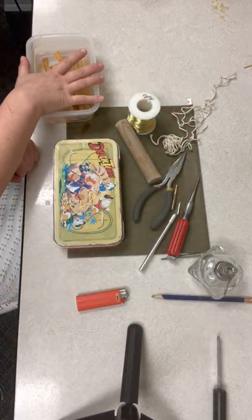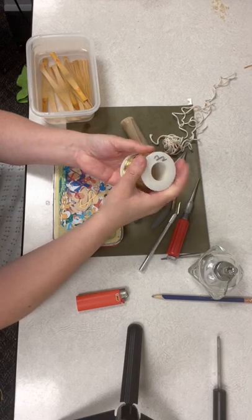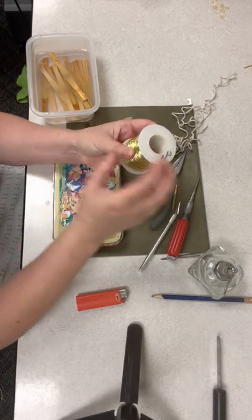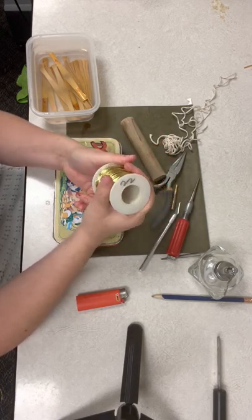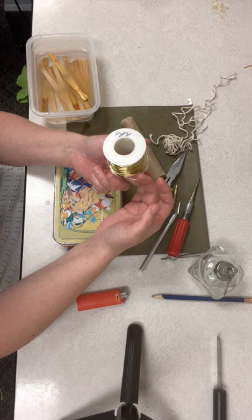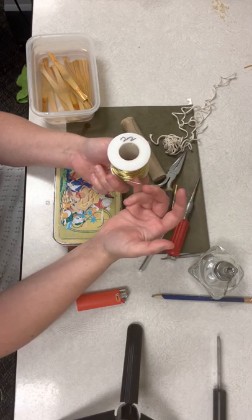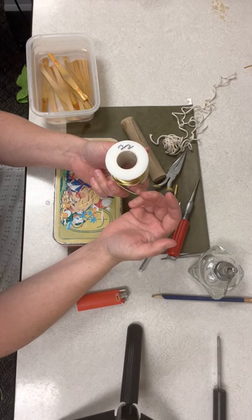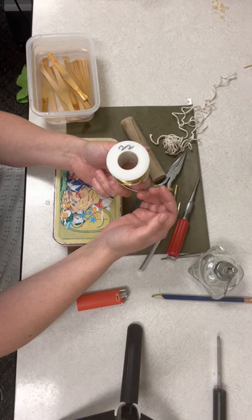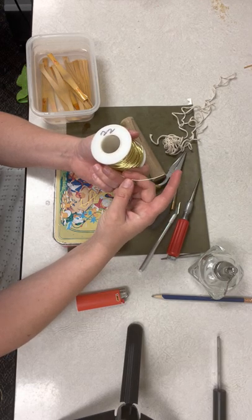This is 22-gauge brass wire. You do need to get the wire from a double reed supplier — I've never seen it just for sale on the shelves of a store. One thing I've been noticing lately is that the 22-gauge brass wire my students are bringing to lessons is thicker for some reason than my 22-gauge brass wire. If it's thicker, it's much harder to use. I don't have a solution — it's just something I want you to be aware of.